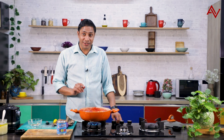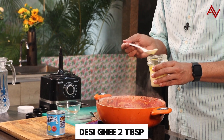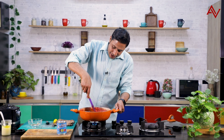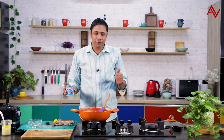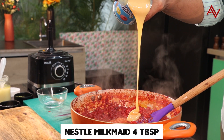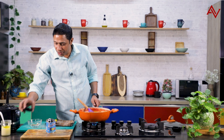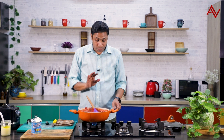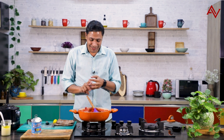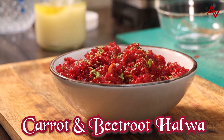Now comes the most interesting stage. I'll reduce the flame and add about 2 tablespoons of ghee — that's your choice, but we love it in India. Then I'll open this magic box — Nestle condensed milk — and add about 3-4 tablespoons. This will completely change the game and make this halwa absolutely amazing. It's time to add the remaining cashews, a little pistachio, give it a light mix, and now it's finally time to put the flame off. We have this lovely carrot and beetroot halwa ready for you.